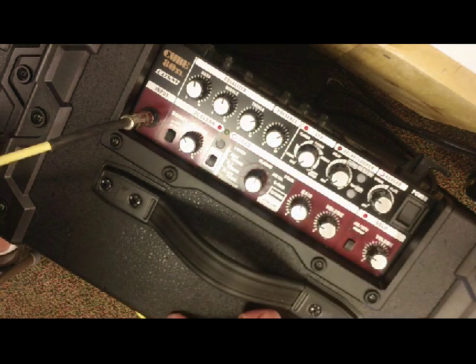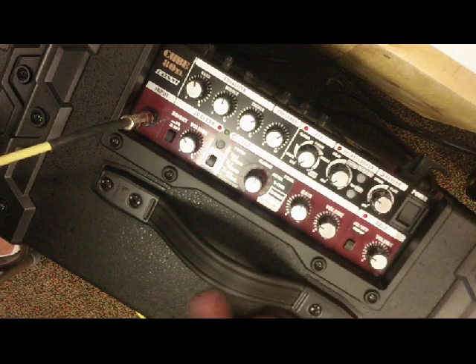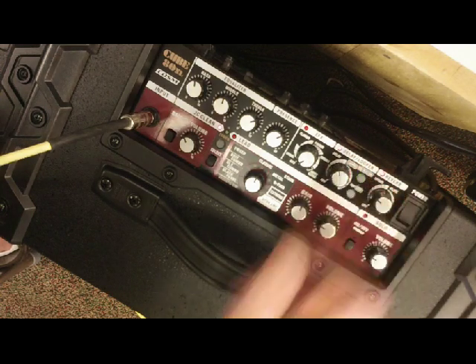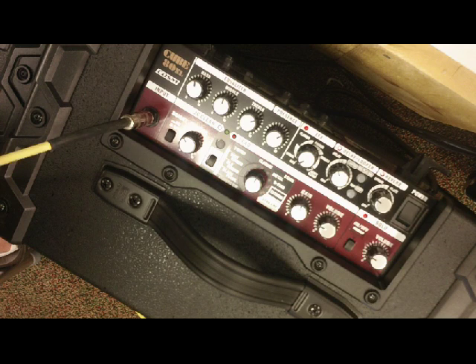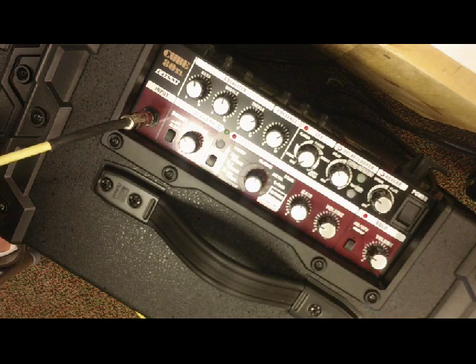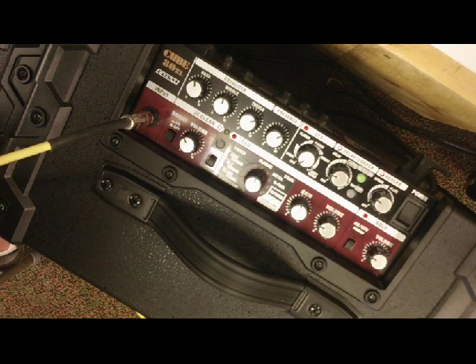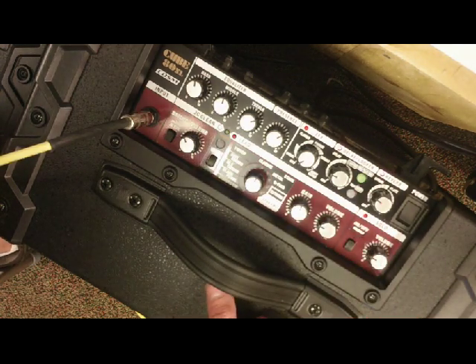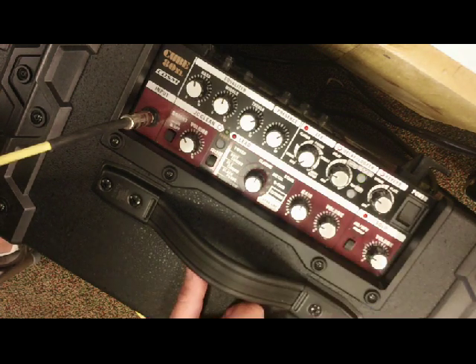This amp also has a delay section, which is separate from the reverb — I've had reverb on the whole time. Going back to clean for the delay: as I increase it, it raises the volume of the delay signal. I can tap the tempo — really fast for a double sound, or back it down. This also has a looper where you can loop a phrase and play it back — a nice little feature for minimal looping, though I won't demonstrate that right now.